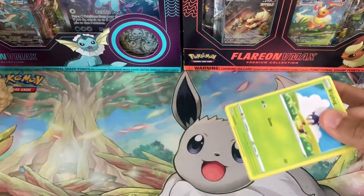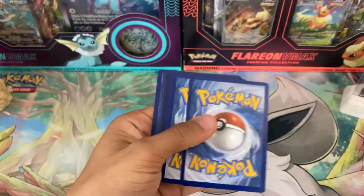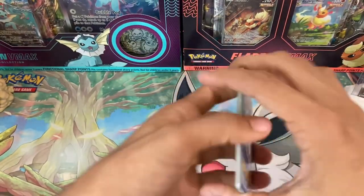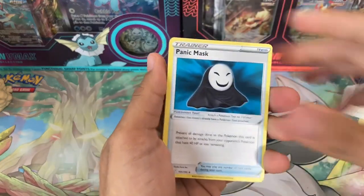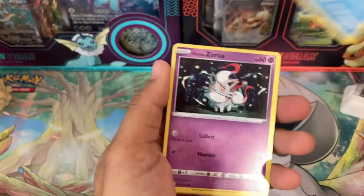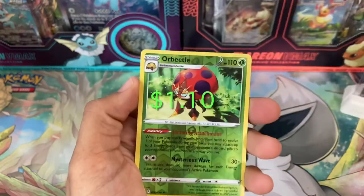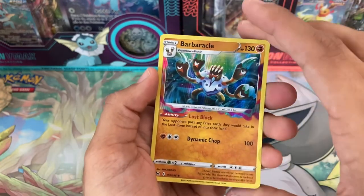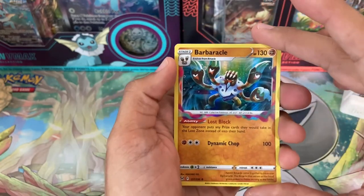Pack number six — this is our second roughly $100 opening recently that we've done. We did the Ultra Premium Collection for the Charizard — if you guys haven't checked that out, make sure you do, it's linked in the description and as a card at the end of this video. It's a really cool opening and now we're doing this one, so definitely going to go broke by the end of the month. We need less of these kinds of products. Got a reverse holo and a Barbaracle holo.